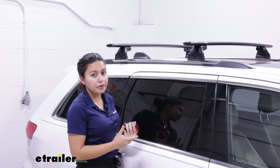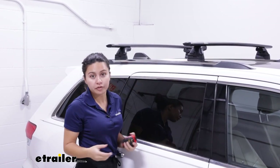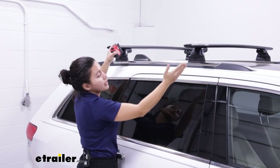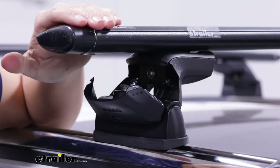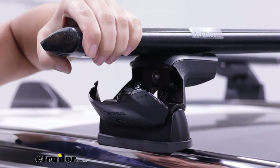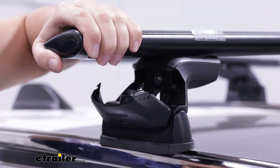With this style of rack you are limited to the fixed mounting points or the flush rails of your vehicle — wherever they are, that's how much crossbar spread you get. For example, ours is set to 28 inches apart. On the other hand, if you have an aggressive tilt to your roof, you can actually adjust this up to six degrees forward or six degrees backward to help even out the playing field.